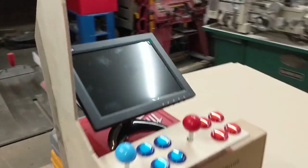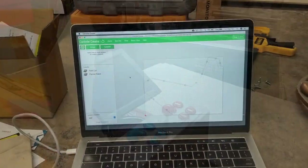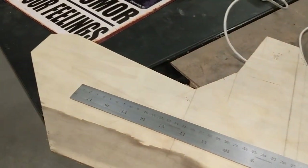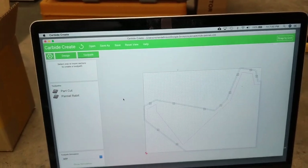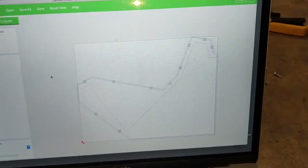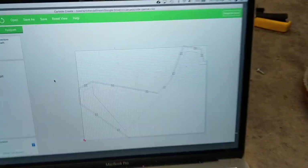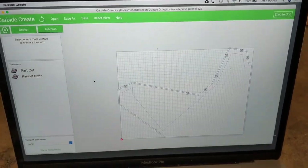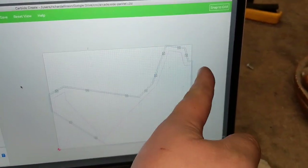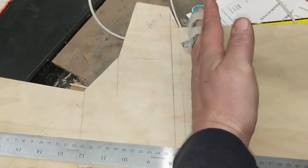Now I'll go into the computer to put this into the CNC program. Here is the template — I've been measuring it and transferring it into the Carbide Create tool, which is the CNC creation software for the Carbide Create CNC machine. What I've got is essentially the maximum cutting area, and I'm going to machine out the edge of the arcade case side panel up to about this point here.